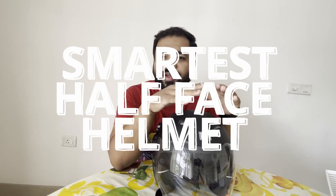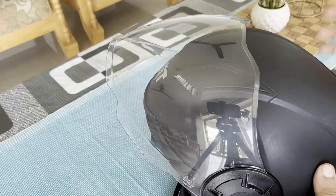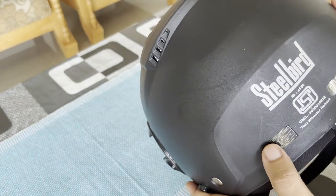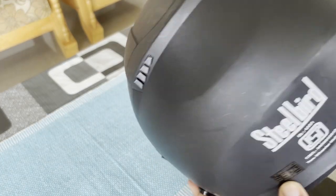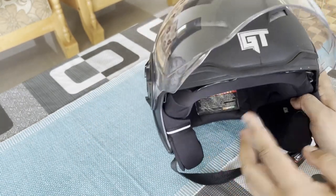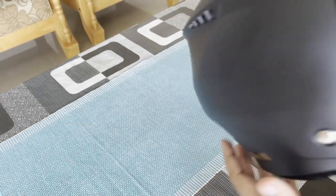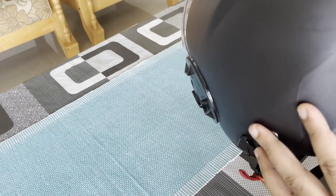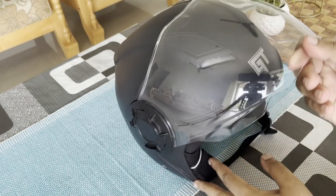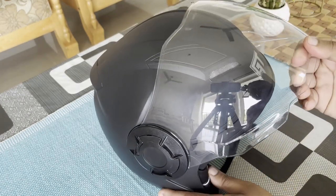This is one of the smartest half-face designs that I have seen till now, and I'll show you why. The design quality is really premium, it looks really good. There is the Steelbird badging, the GT badging, and some instructions. This is the ISI 4151 certified helmet.